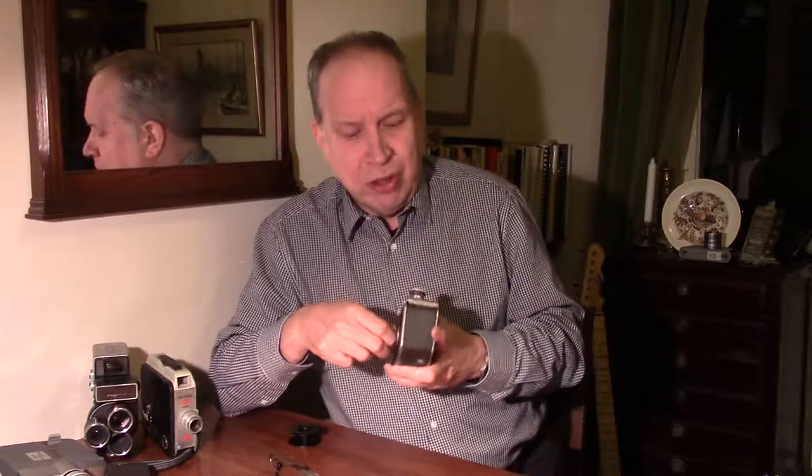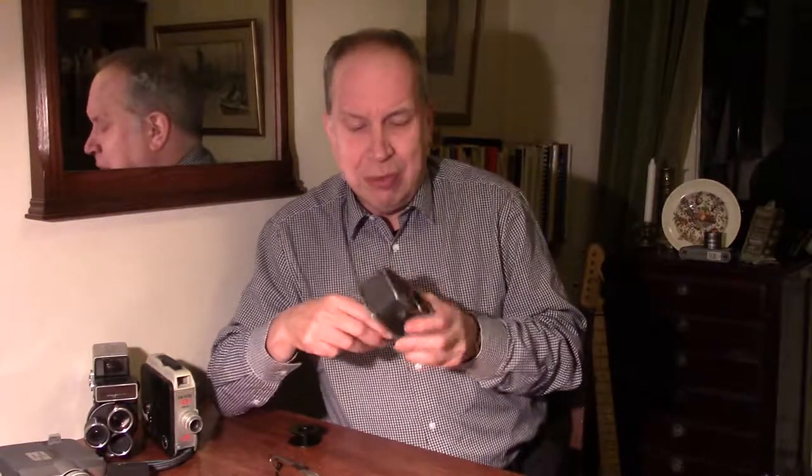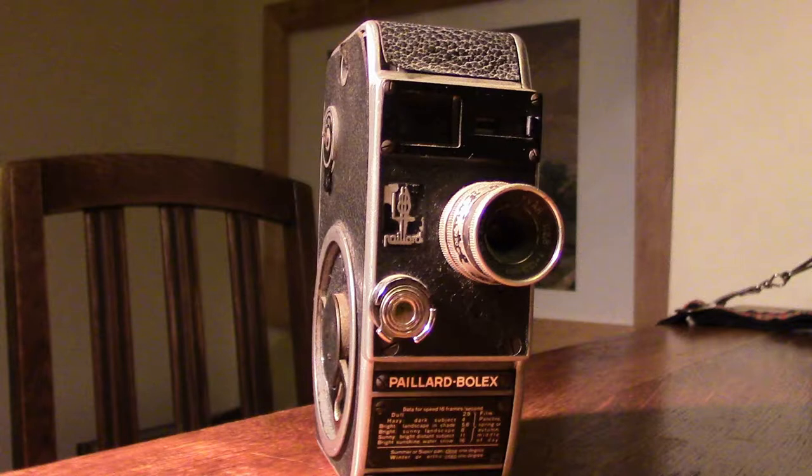In 1939, as Europe was on the brink of war, the Bolex camera manufacturing company in Switzerland, with a wonderful designer called Mr Belosky, came up with this little camera called the L8. It took 8mm film — 8mm film, as I explained before, was basically 16mm, but it went through the camera once, then you turned over the film and did the other side, and then in processing it would be cut in two. So you then got 8mm.